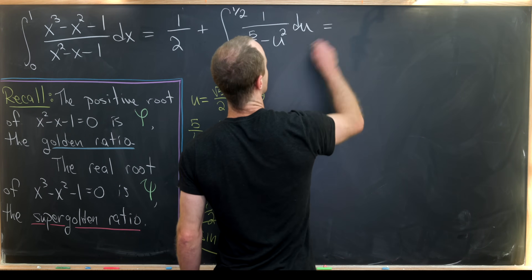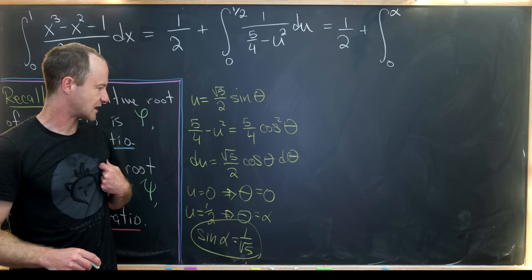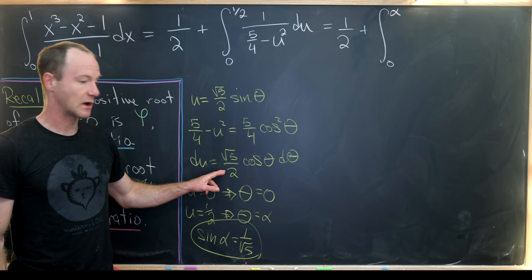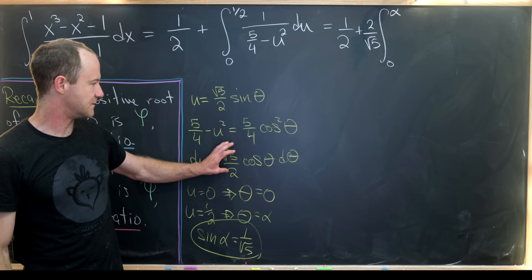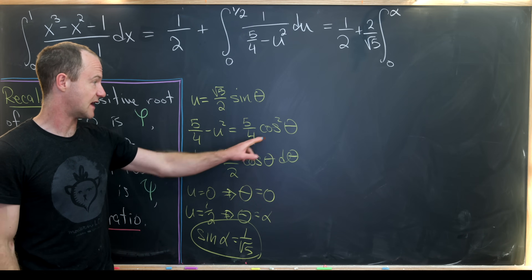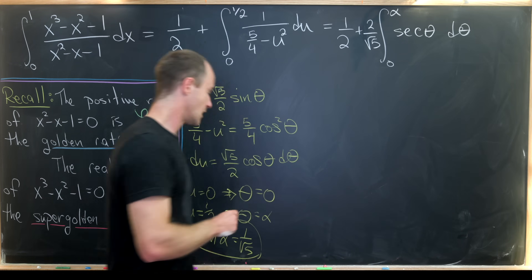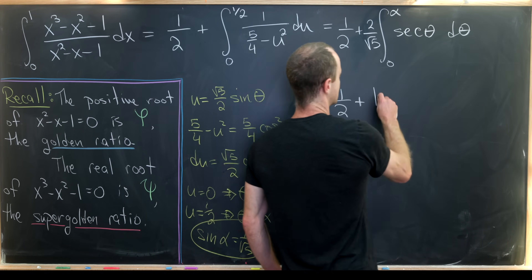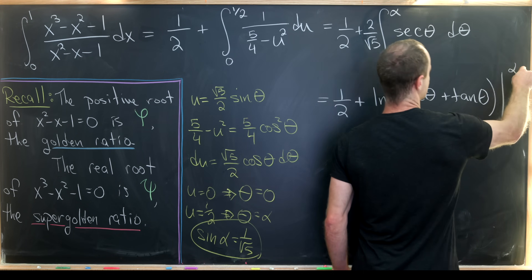So that leaves us with one half plus the integral from zero to alpha. Working through the constants: five fourths in the denominator with cosine squared, and root five over two in the numerator, gives a factor of two over root five. Then cosine theta from du divided by cosine squared theta from the denominator leaves one over cosine theta, which is secant theta. So we have one half plus two over root five times the integral from zero to alpha of secant theta dθ. The secant has a well-known antiderivative: the natural log of secant theta plus tangent theta, evaluated from zero to alpha.